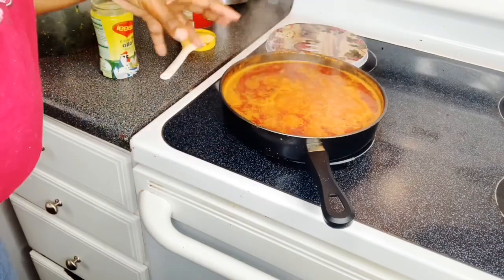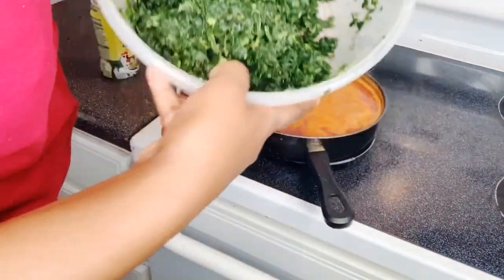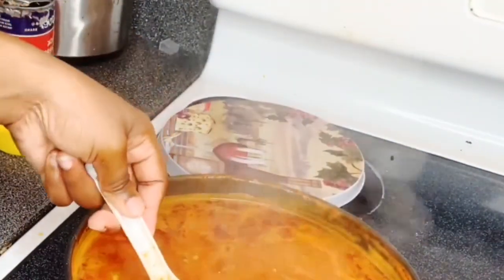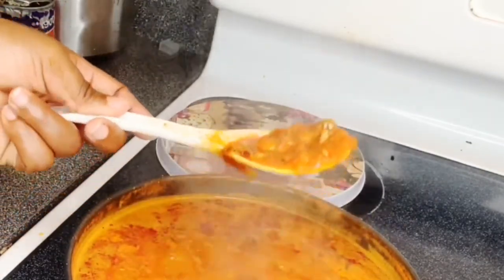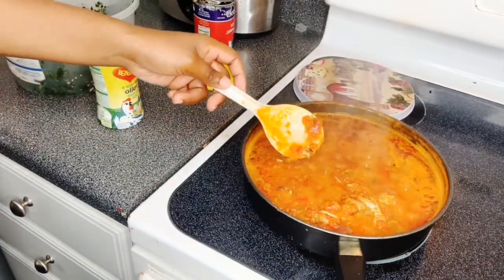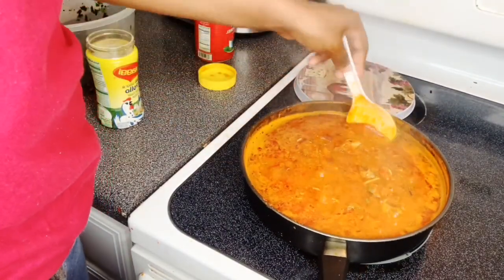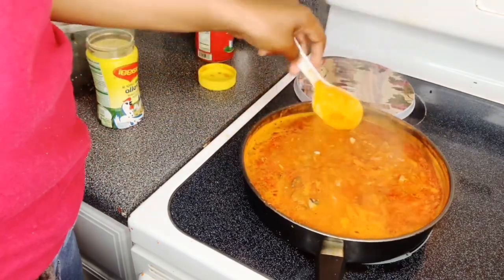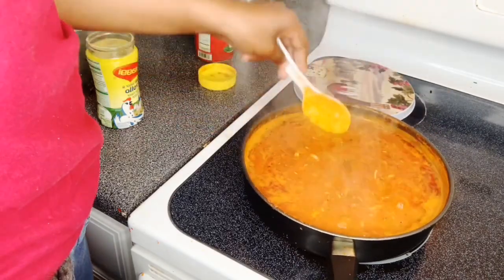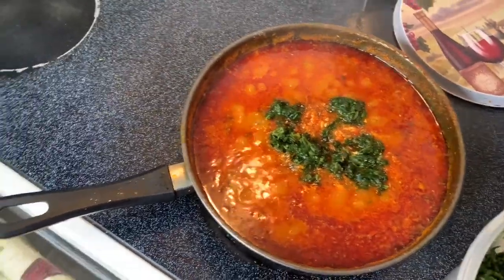I'm going to cook this down. Then we're going to add the spinach in there because this pot is so small — I'm going to cook it down some more and then add the spinach and she will be done. I tasted it — she's hot! Mmm, I fell on my hand but I had to taste it. She is definitely hot. Now I'm adding the spinach in there.